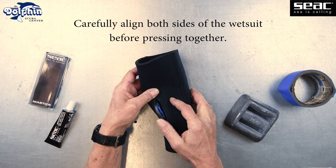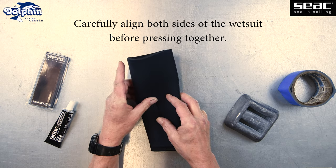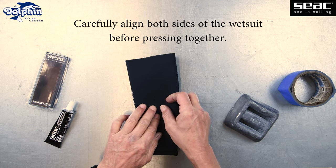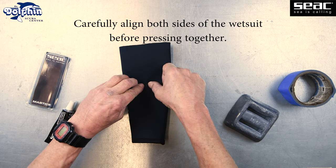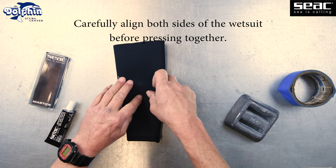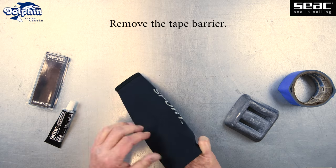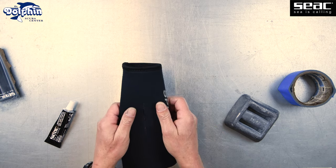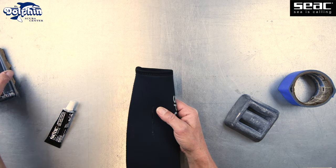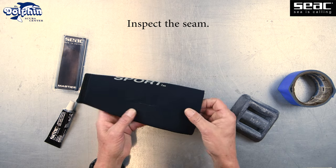Once the 10 minutes are up, carefully align both portions of the wetsuit and press to create a seam. The bond happens quickly, but you can press the two sides of the neoprene together for a few extra moments if you like. Remove the painter's tape or masking tape barrier inserted earlier. Inspect the seam and you're all set!